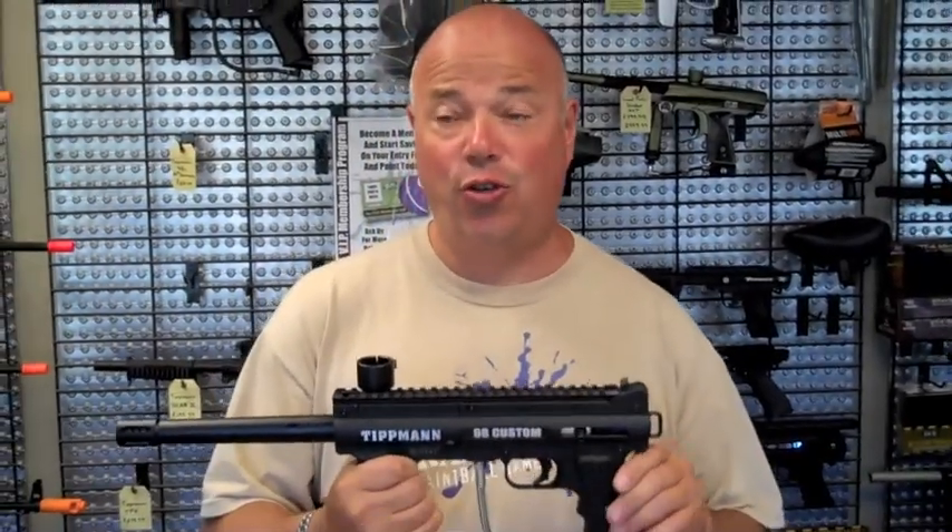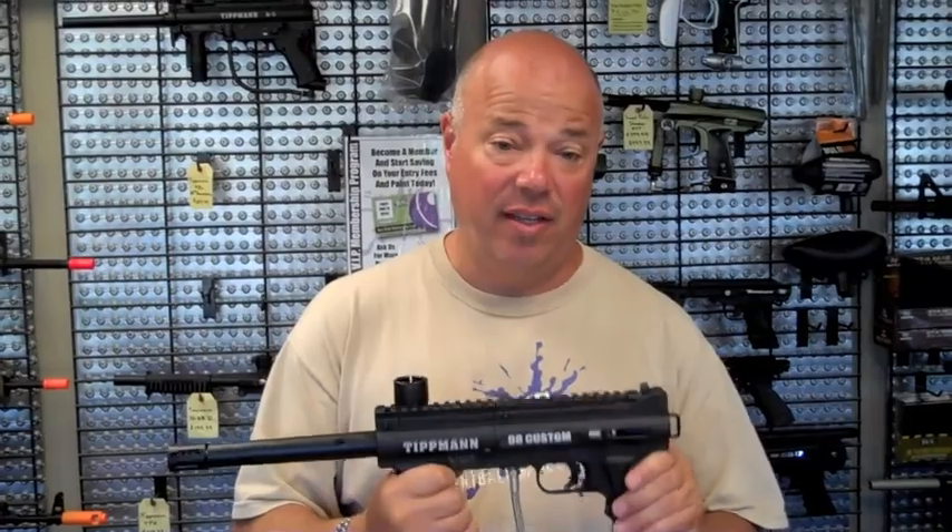So that's where we are now with Tippmann in 2011. I'm Joe from From the Vault, and we will see you next week.